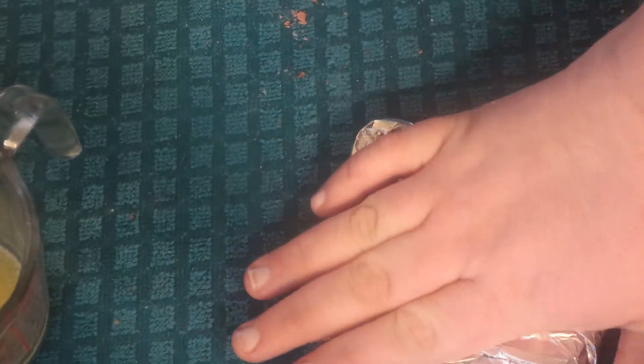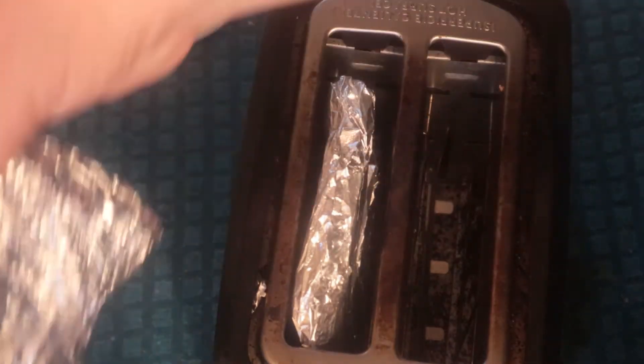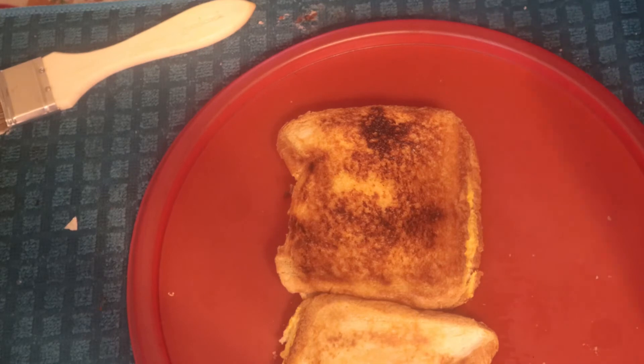What we're gonna do is place each one of these into the toaster and we're just gonna let it down. I think it's time to check them out. Okay, that just came out of the toaster right there — look at that!